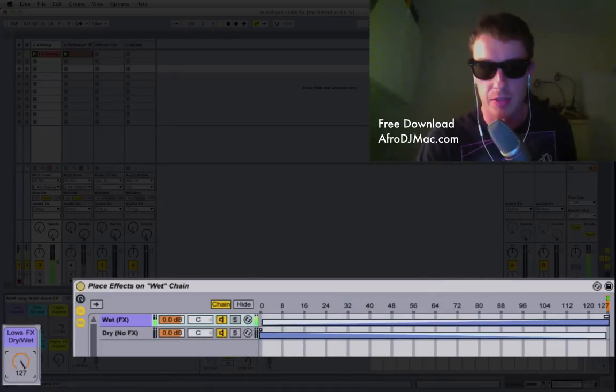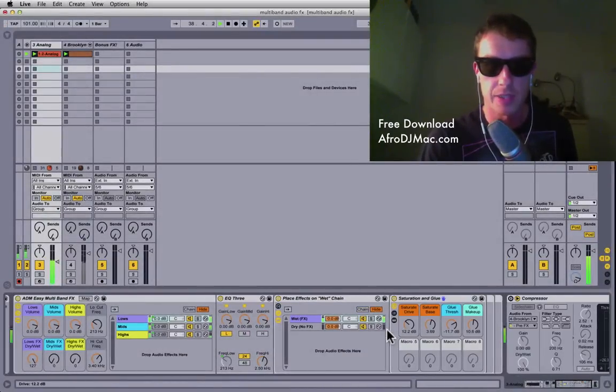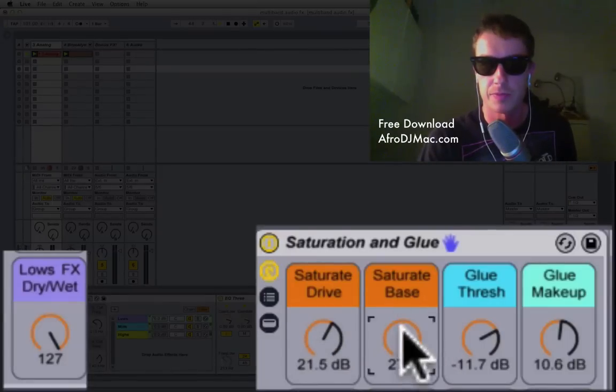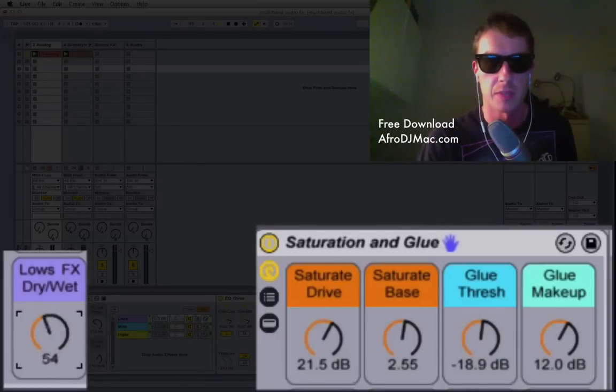On this particular sound I have some saturation and some Glue Compressor. If I turn up the dry/wet all the way, I can add some extreme amounts of saturation and change the kind of tone of that saturation. I also have a Glue Compressor with the threshold and gain makeup. I thought this was just a nice thing to do for your lows to make them a little beefier.